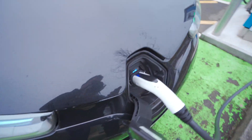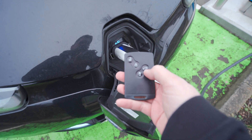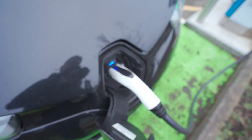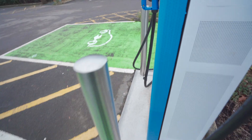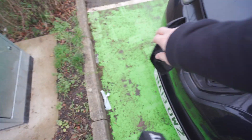Before you disconnect, you have to use the disconnect button on the key or there's a button in the dashboard. You disconnect it, which allows you to pull out the charger, and then close the flap.